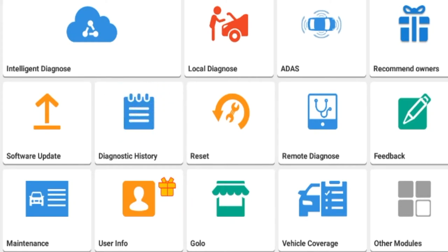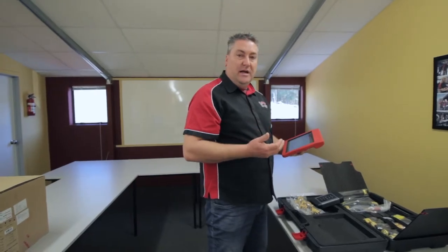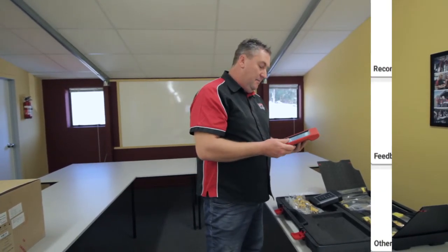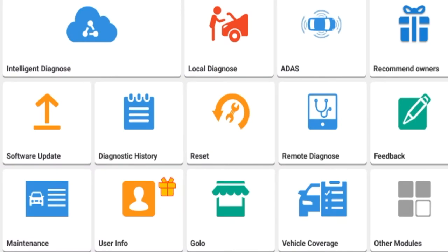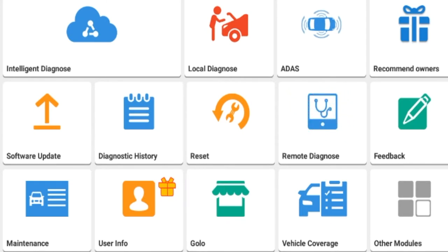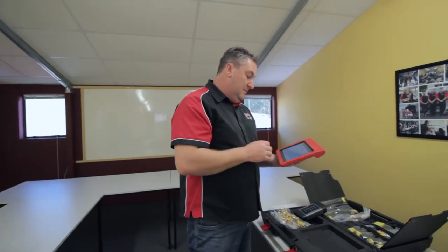A diagnostic history is on the tool. Resets are also available — that's going to be the likes of brake resets, oil resets, DPF, steering angle, that kind of thing. That's all fairly standard from Launch now. Remote diagnostics enables us to look over your shoulder effectively and help you with diagnostics; that functions in this tool as well. We've got a maintenance tab which is like a library of information regarding how to do various programming functions — maybe programming keys on Nissans, steering angle reset procedures, that kind of thing. So there's a maintenance tab there.